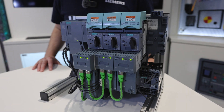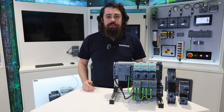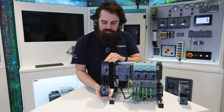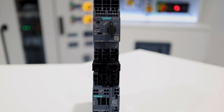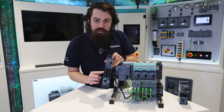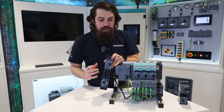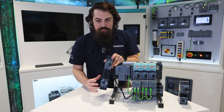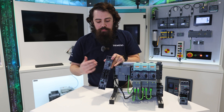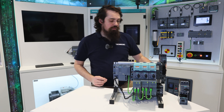The Intelligent Link module is being introduced to allow us to get more capability, more transparency out of our load feeder components. A standard load feeder in our S0 size takes the place of the dumb piece of moulded plastic and copper here, to bring more functionality in terms of current monitoring, operational maintenance visibility — so you know how many times the motor has run, how long it's been running for, how many times the contactor has actuated — so that you can get better predictive maintenance for your overall system.